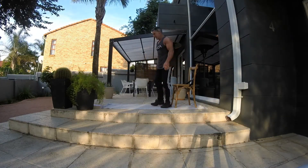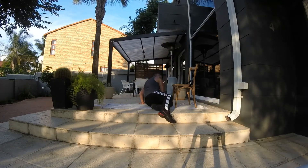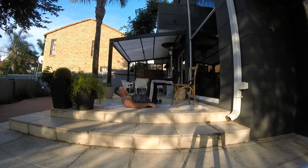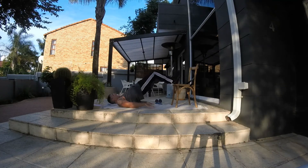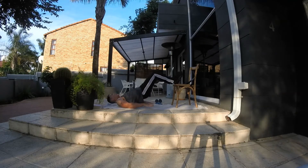Hip raises for hamstrings and glutes — 20 reps guys. If you are doing one leg at a time, I want 20 per leg. Push with the heel, get those hips right up as high as you can, squeezing the bum at the top. Let's go!